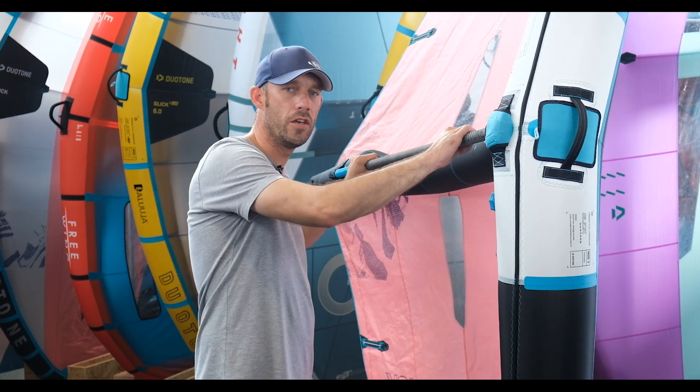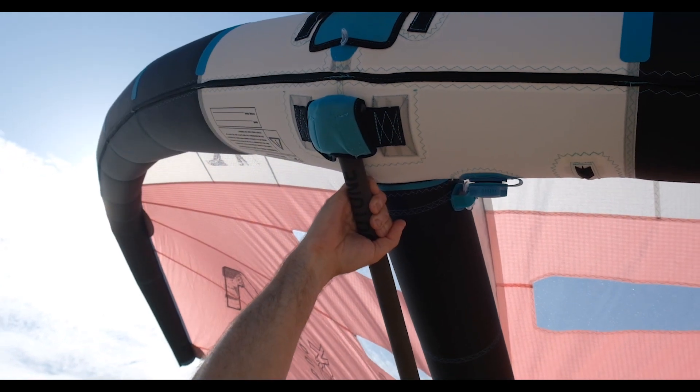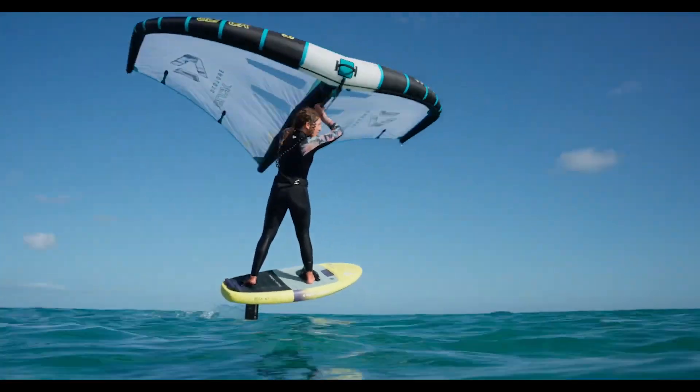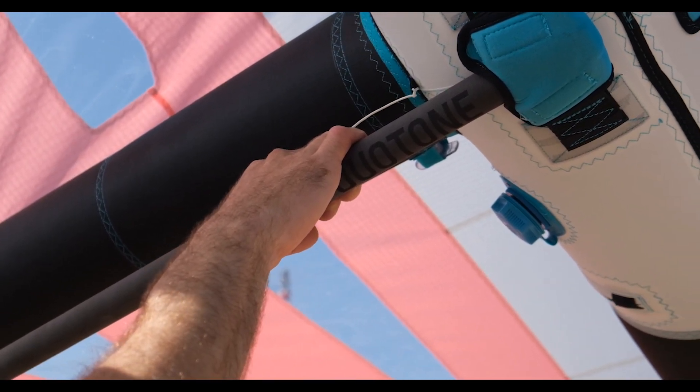With the boom you have infinite possibilities of tuning, and going into tacks and jibes you don't need to look for that handle — it's just a case of moving your arm back and you will find the boom. As soon as you make contact with the boom it's just sliding your hand down into the correct position for that flight.